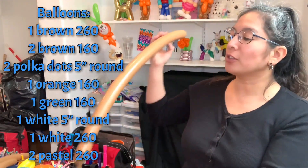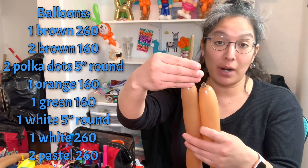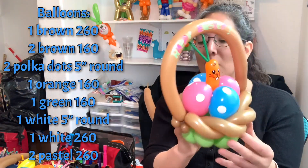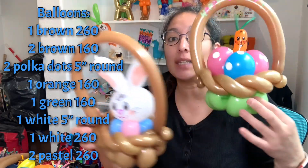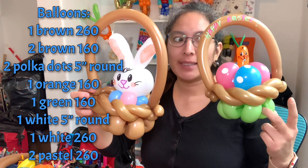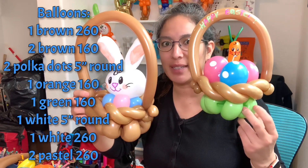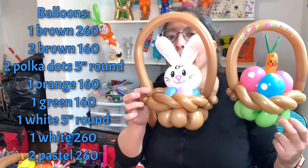We're going to grab first a 260 inflated brown, inflated like six-finger tail. Now here's the thing - I make this one first, and I was thinking if I make this green it's going to be the grass, and the Easter basket is going to be right on top of the grass. But look how it looks - I think it looks better if it's all just the basket.